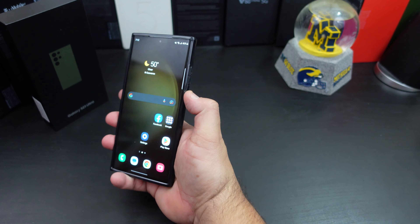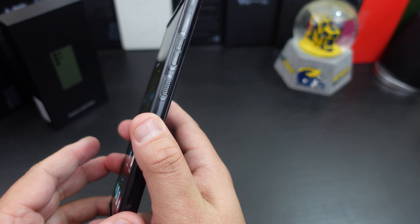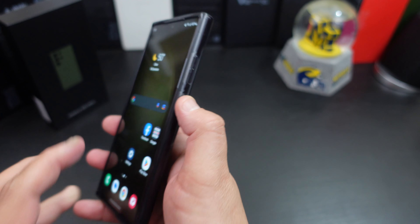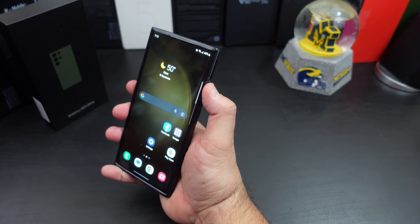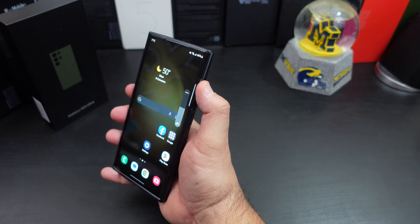Let's check out the power button and the volume rockers. I do like how the power button is right there — it's easy to press. The volume rockers are nice and tactile.